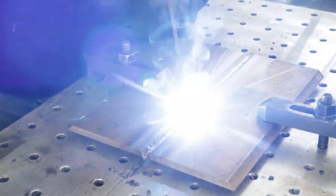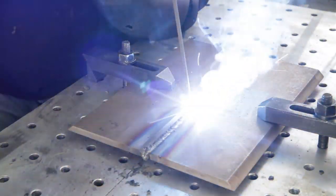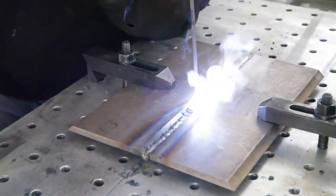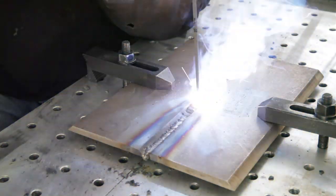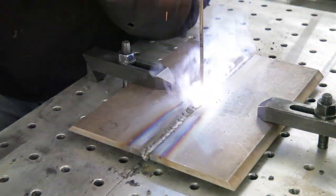Notice again we're starting the next increment of weld to burn into the stop crater of the prior increment. Also make sure to keep a short arc length. Short arc length will avoid porosity and other defects because a long arc will allow oxygen and nitrogen from the air to get into the molten weld metal and cause porosity.